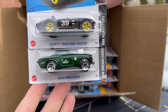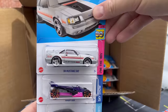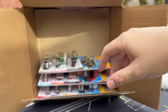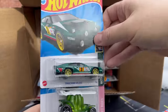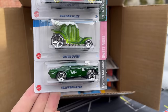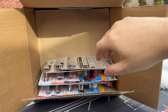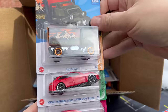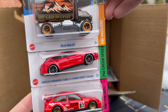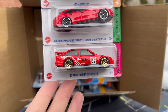Grand Sport Roadster and the Volvo P1800 Gasser. Let's just see if there's any surprises in here. 84 Mustang SVO. Eruption and the 2023 Nissan Z in blue, which is a great color. Domicini Veloci — really cool. Original casting Desert Drifter. Baja Hauler. There's the Porsche Panamera Turbo SE Hybrid Sport Turismo — look for a store exclusive coming up on that one. I won't tell you which one, but I'll tell you later.